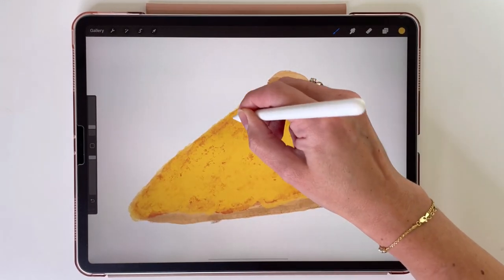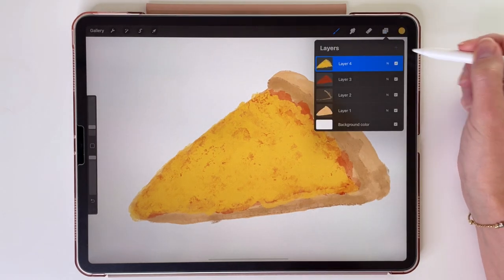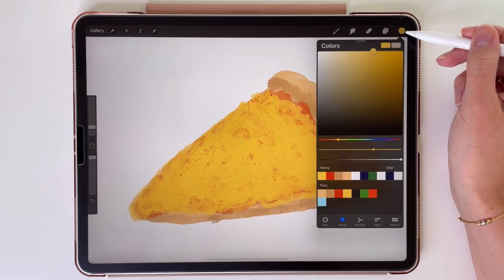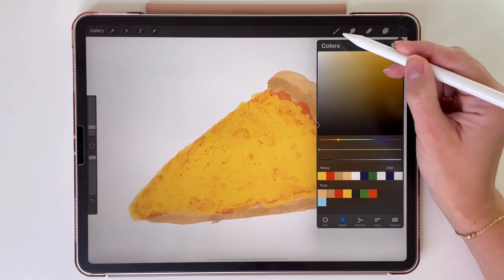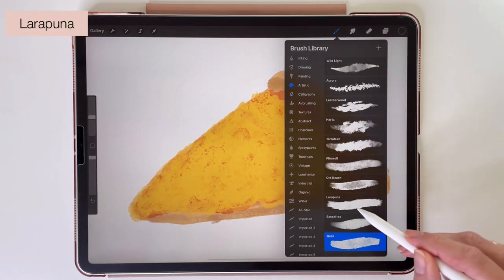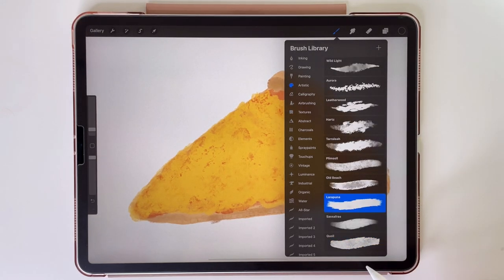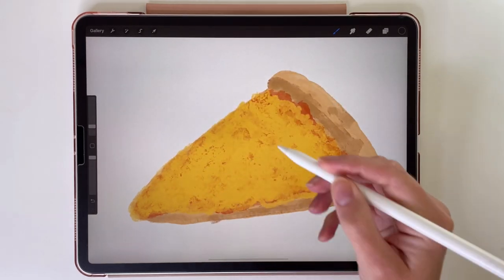The cheese is done, so now we can add some more toppings. Let's make a new layer and pick this dark color for drawing black olives. For this we are going to pick another brush — go to the artistic category and pick La Rapuna. Now let's draw some ovals like this.